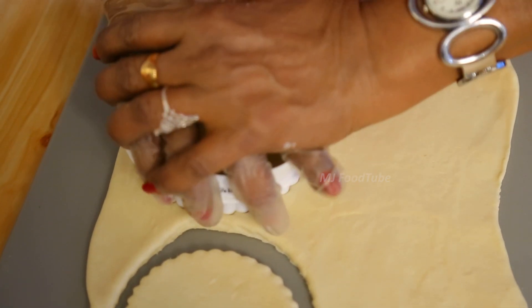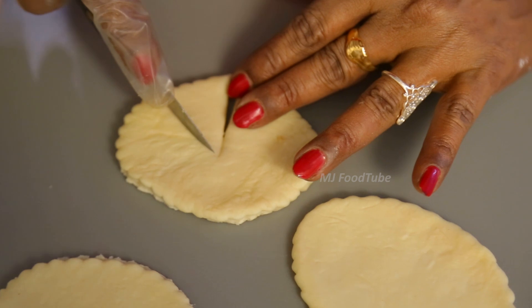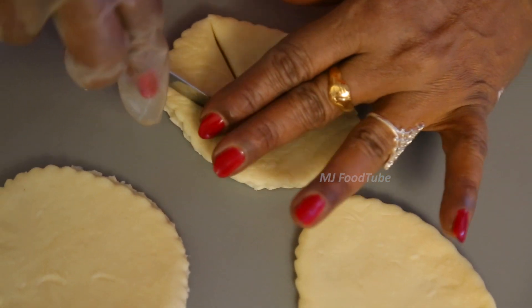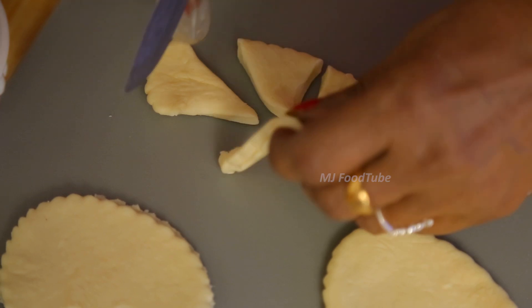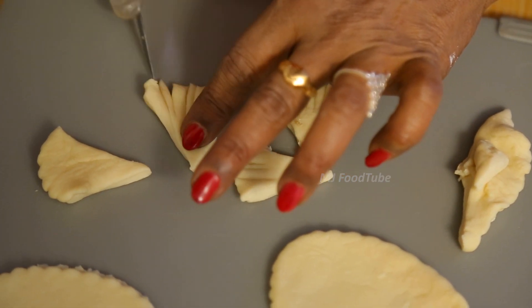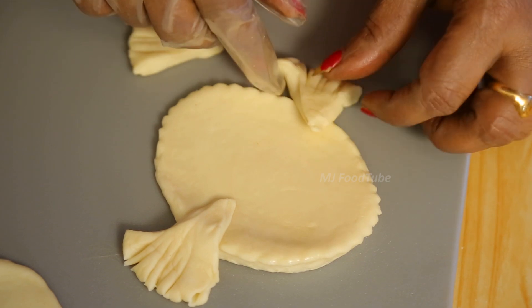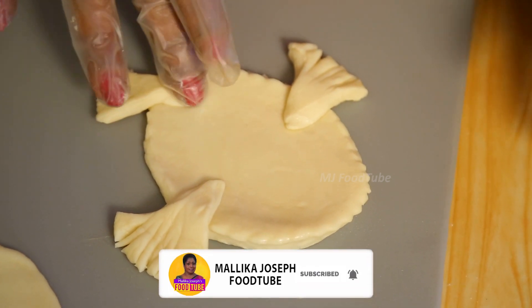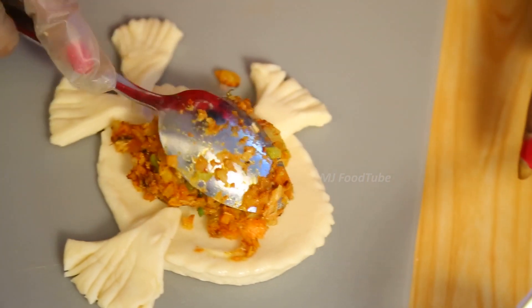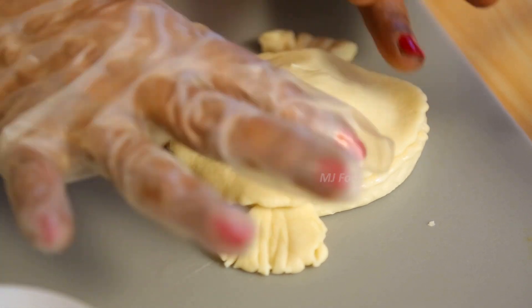I need three rounds for this goldfish. I have taken one, cutting it into pieces just to show you how the goldfish is going to be like. Place this — the fins, the tail — then put the filling. So we made three rounds, same size.